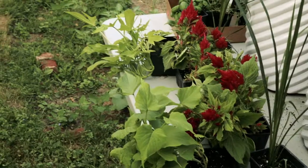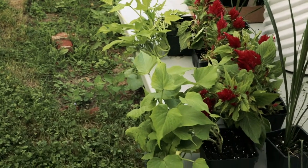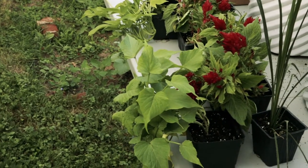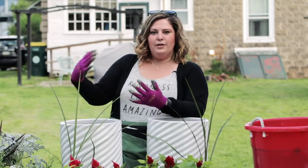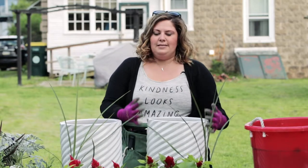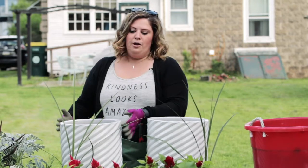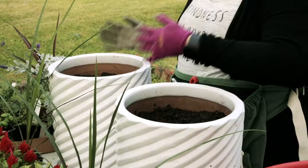For the Spiller, we're going to be using Sweet Potato Vine — it's right here in the front. That just adds a natural component to your planter. It spills over, hence Spiller, and adds some depth and some length. We have these really tall planters, and it'll make them look less rigid and more natural.